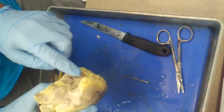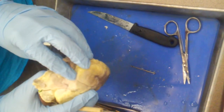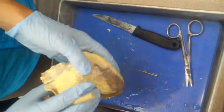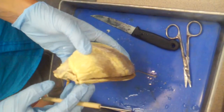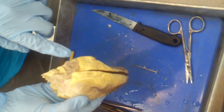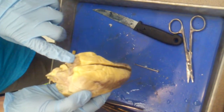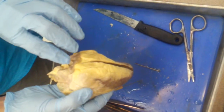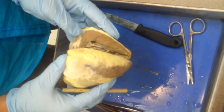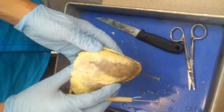The auricle is actually an external extension of the atria. Atria is plural; atrium is singular. So the left auricle is an external structure that increases the surface area of the left atrium, which is a chamber.